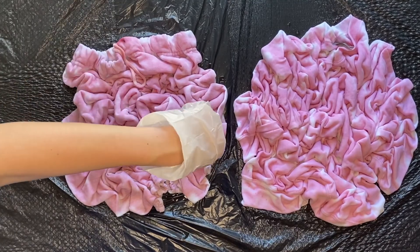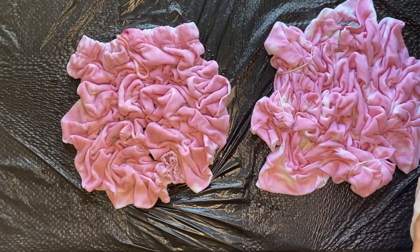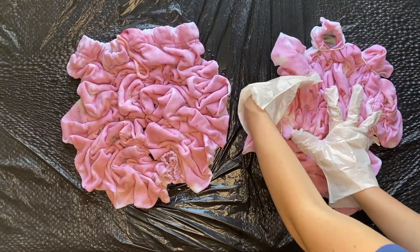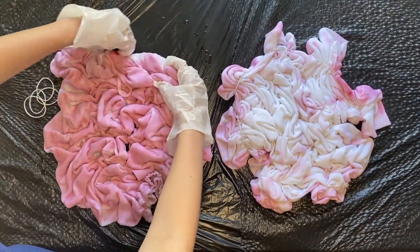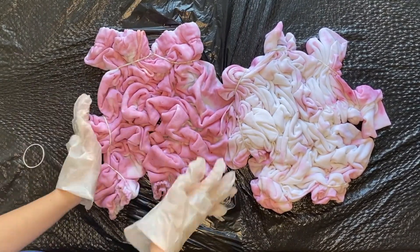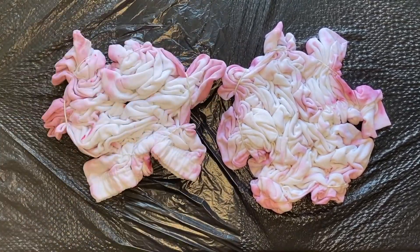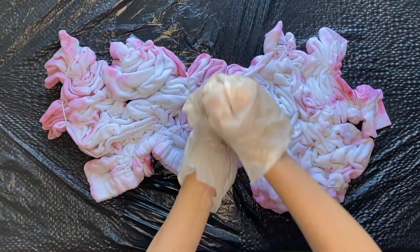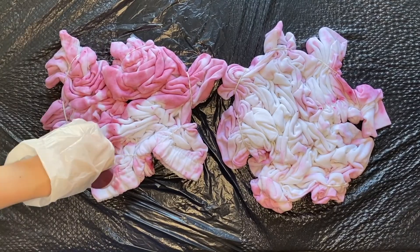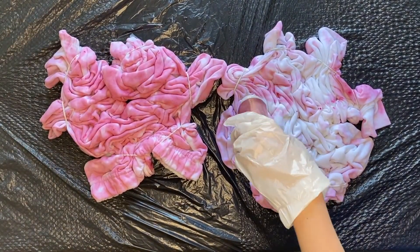Next, we are going to flip the sweatshirt and sweatpants over. To help keep everything together, I do like to add some rubber bands to the corners just so that when I flip it over, it doesn't come apart too much. This is totally up to you — otherwise, just be really careful when you flip it over to keep all the folds in place. If you used both squeezy bottles on the front, you are going to have to go back and mix up some more dye following the same steps. Then once you have the dye in the squeezy bottles, you will tie dye the backs of the sweatshirt and sweatpants the same way you did the front.